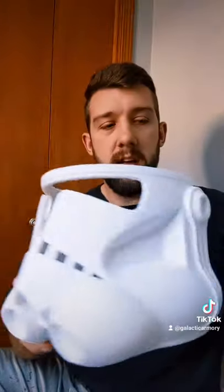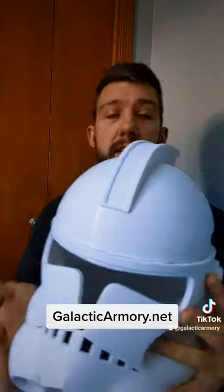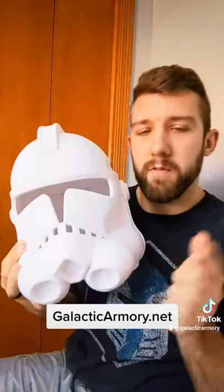This version and the original that had these straight cuts on the back and the top are now both available at galacticarmory.net. So if you want a helmet like this, go check that out.